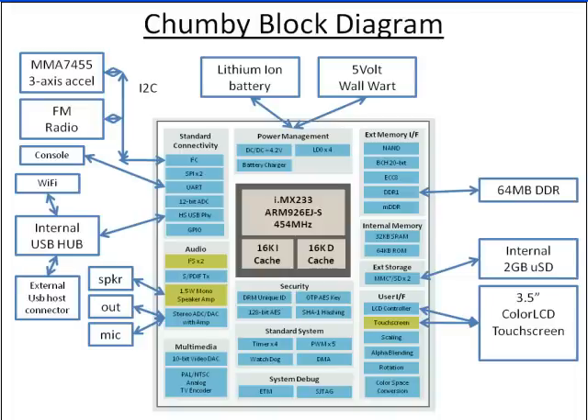This is just a block diagram of the Chumby. As you can see, there's quite a lot to it. It's got a 3.5-inch color touch screen, 64 MB RAM, and an internal 2 GB or 1 GB SD card — I think the one from Best Buy is a 1 GB SD card, but it's more than enough. It's got built-in FM radio and built-in Wi-Fi. It's a very nice device.